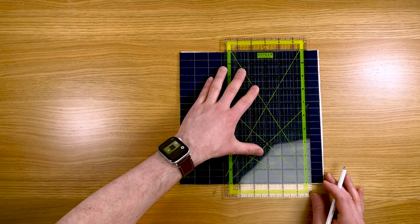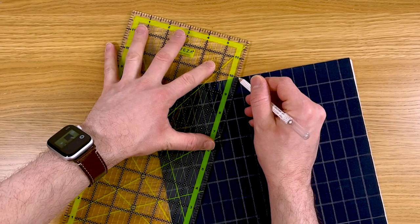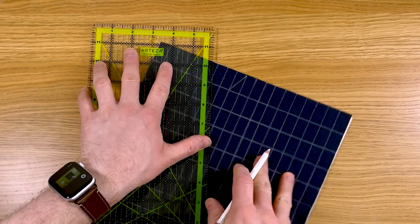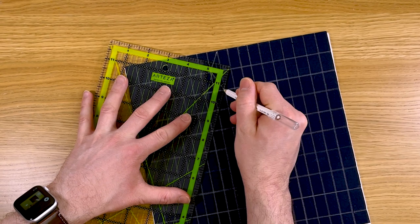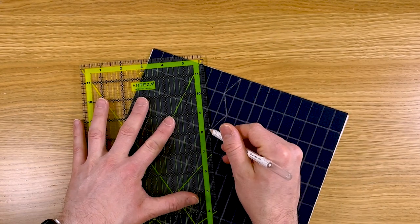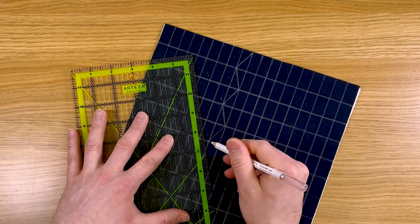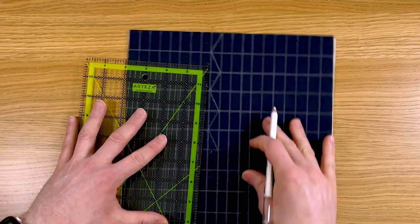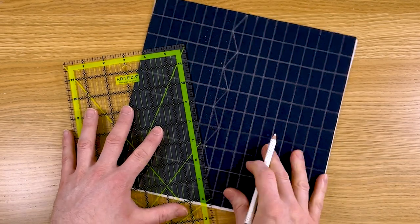Now turn it 90 degrees to the left and repeat this, making a second set of lines — but this time space them 1 inch apart to create a rectangular grid. Use all the lines on your ruler to line things up and keep things as straight as possible. Once we've done that, rotate it back to where we started and we are going to draw connecting lines from corner to corner, starting from the top right corner to the bottom left corner, and then the top left to the bottom right.